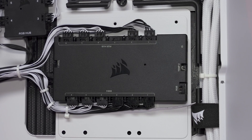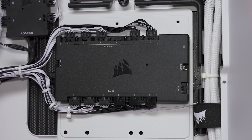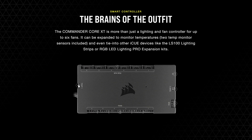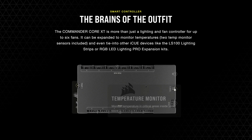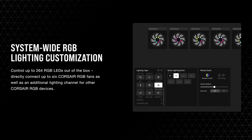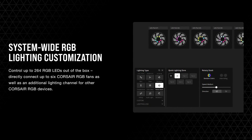So check out the IQ Commander Core XT from Corsair. Not only does it provide enough headers for six RGB case fans, but it includes two temperature sensors that you can reposition anywhere you'd like inside your case, as well as support for up to 264 RGB LEDs right out of the box.